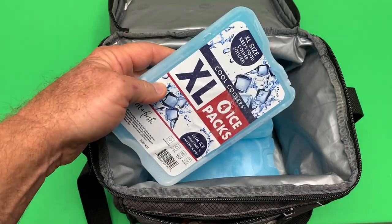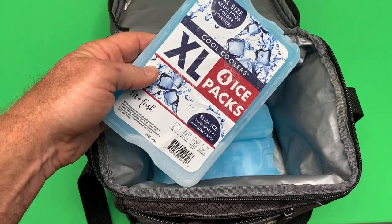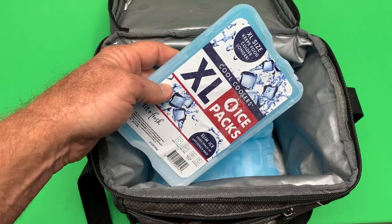My big reason for buying these is due to their small size and weight. I hope you found the video helpful, and if you're looking for smaller ice packs, I think you'll be very happy with these.